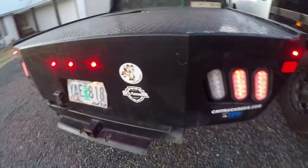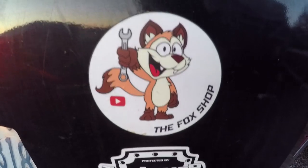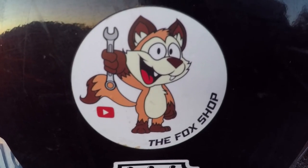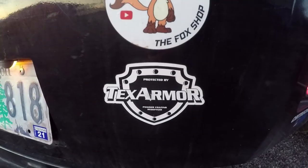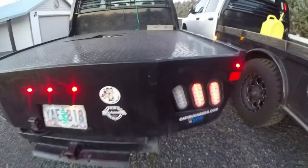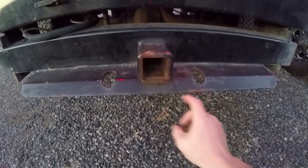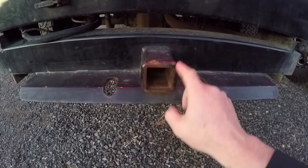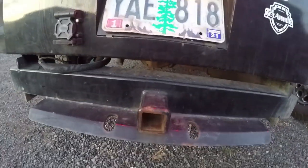Moving along to the paint - the Tex Armor that they put on the bed. That guy right there is the Fox Shop - go check him out after my video, the link will be in the description below for John Fox at the Fox Shop. The Tex Armor - I don't like it. I'm really careful about taking my receiver hitch in and out of my bed, and it has chipped all that armor off. It flakes and it's already starting to rust around there, and this has only been on here for coming up on two years.